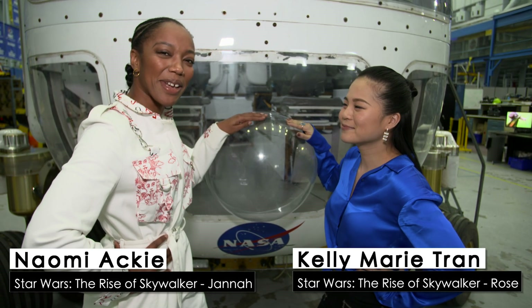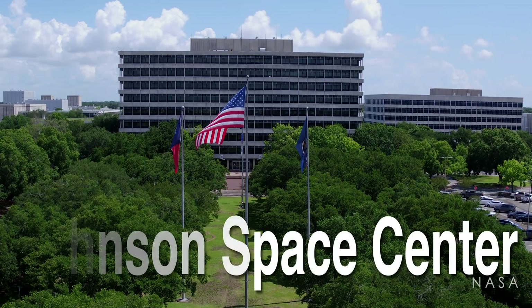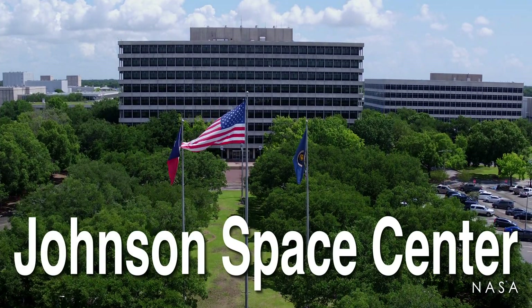Hey, how are you doing? My name's Naomi Akin, and my name's Kelly Marie Tran. And we're at NASA's Johnson Space Center, and we're training to be astronauts. No big deal.